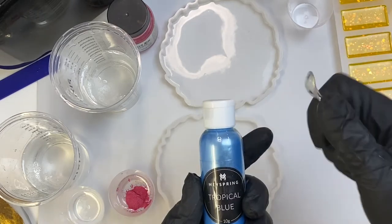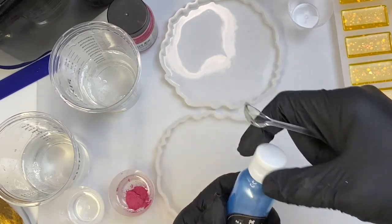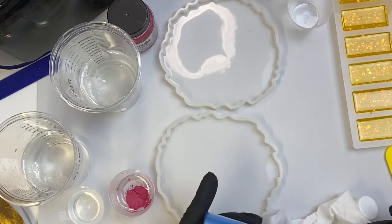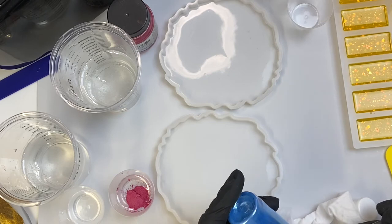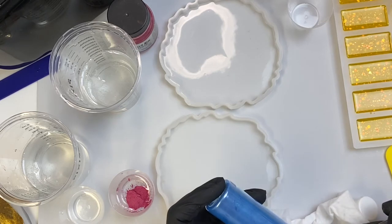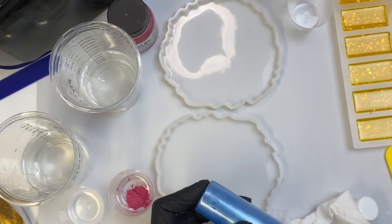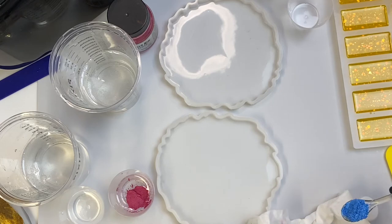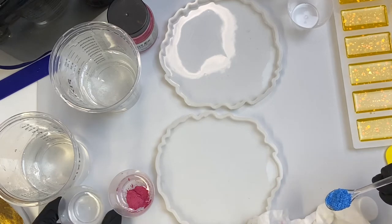We're going to go with the May Springs tropical blue. I'm sticking this in — the spoon won't even fit in there. I'm spilling a little, but we're going with this because I can't waste any May Springs.